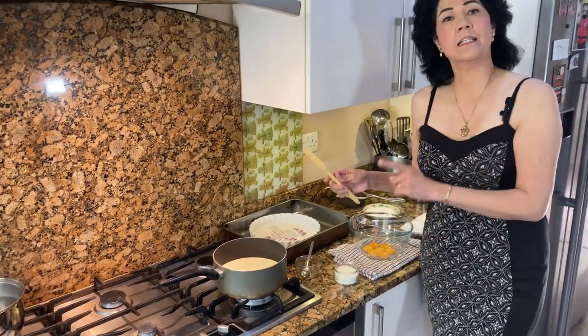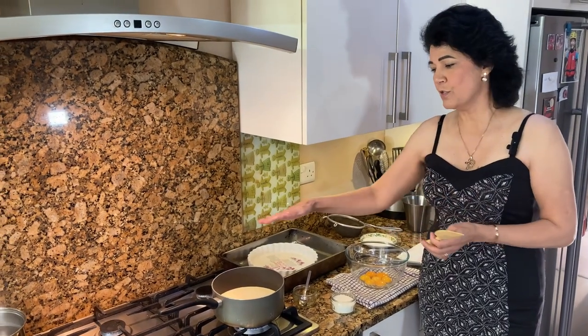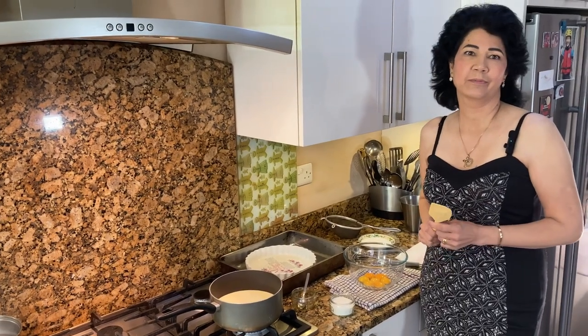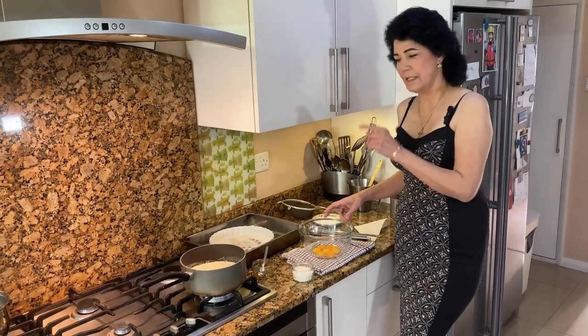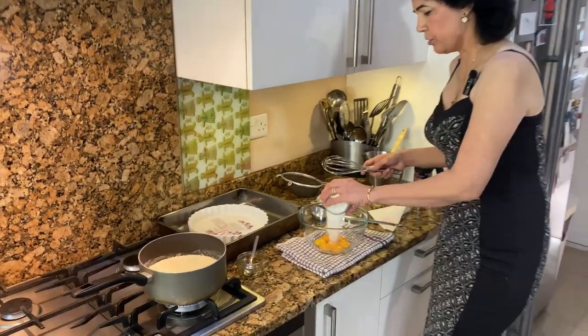Remember the milk doesn't need to come to a boil — it just has to be hot enough. As soon as you see it's forming a skin, you need to turn the gas off. While the cream is heating up, put the sugar in with the egg yolks.